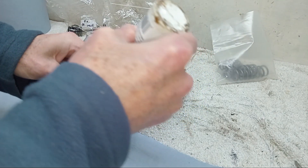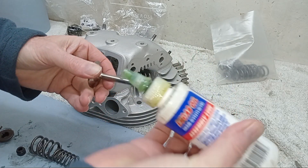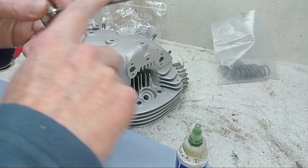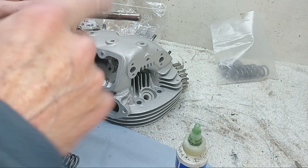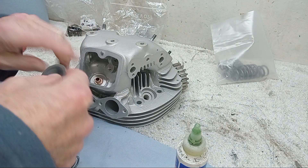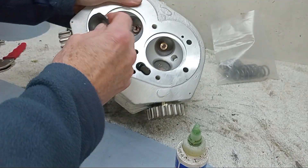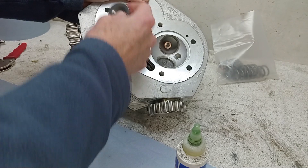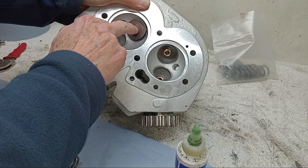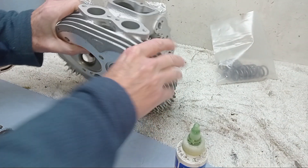First thing I'm going to do is liberally apply assembly lube on the valve stem. Because these have been cut and redone they're fine - I don't need to worry about honing or grinding the valves in. So that just slides in and we now have a valve stem.